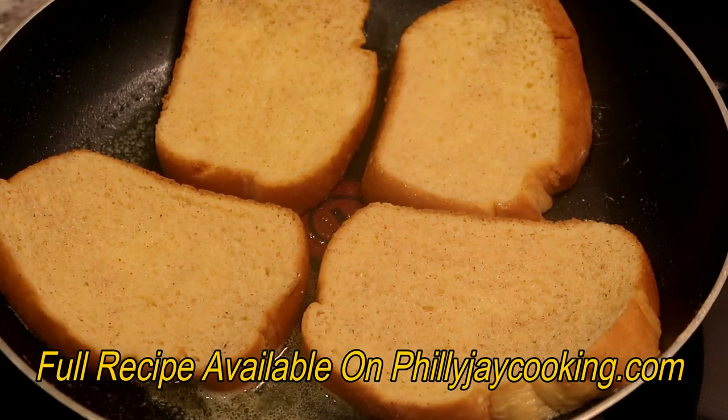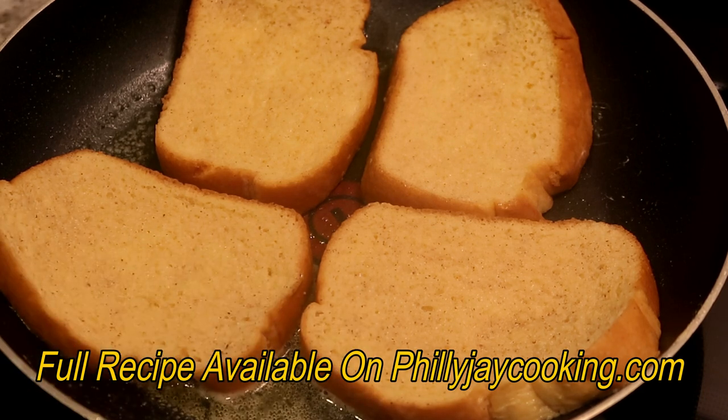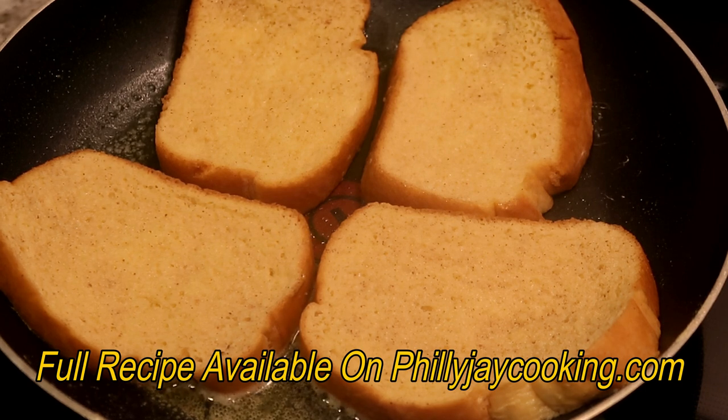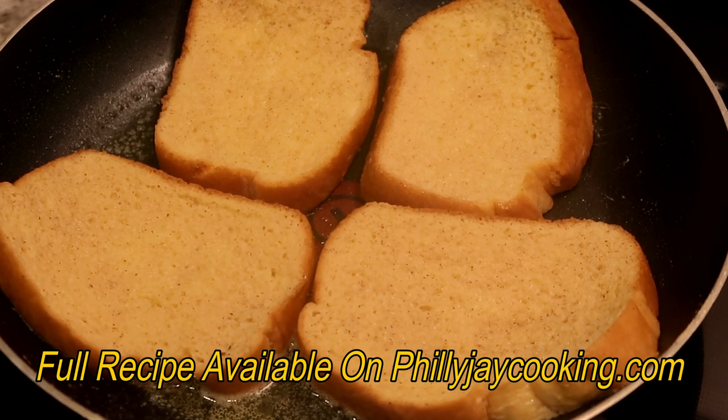Keep flipping until each side is as brown as you like your french toast. I'm going to cook the second batch — I just wanted to make sure I mentioned that you can't press on them. French toast is not something you want to press on. I'll get back with you guys when they're done.